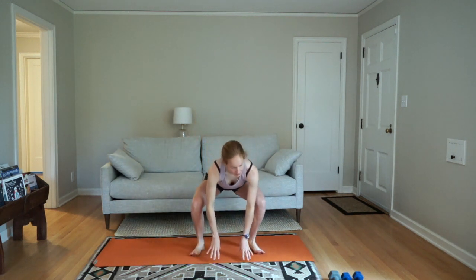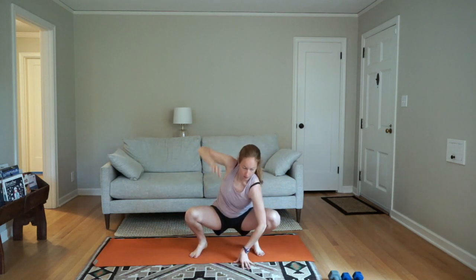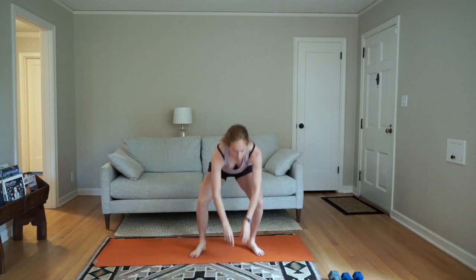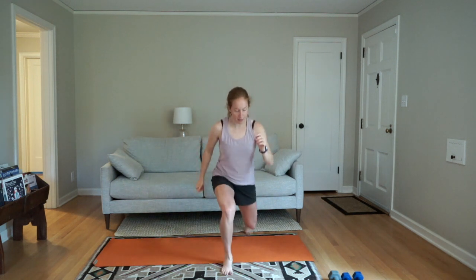Coming into that squat hold with a twist. After this we're going to come into a lunge — it's going to be a lunge to the side with a jump, and then a lunge back and jump. It'll be: lunge side, jump, lunge back, jump.